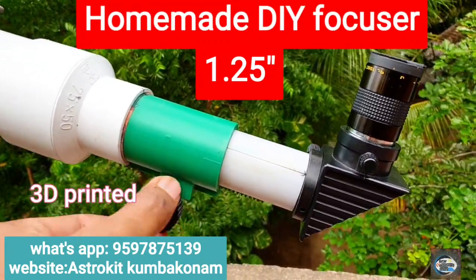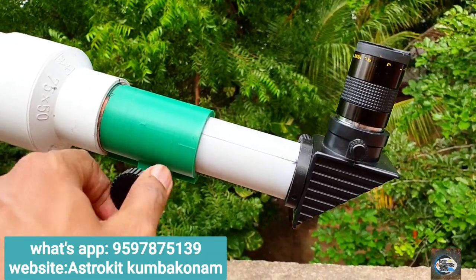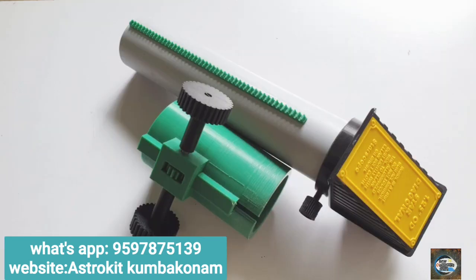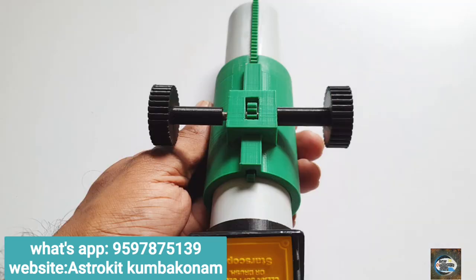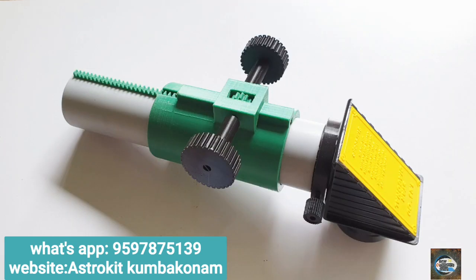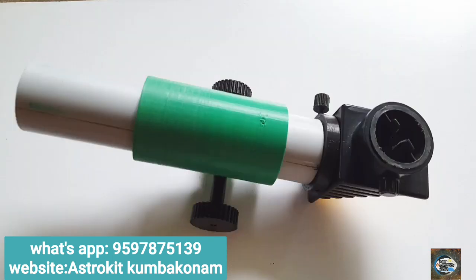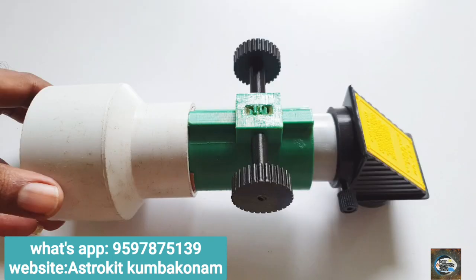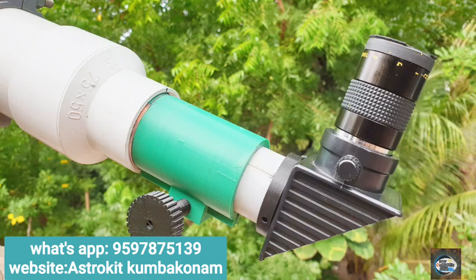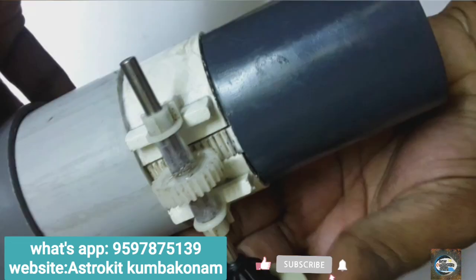Hello friends, in this video, how to make a homemade focuser. I have made all the parts of the focuser on my 3D printer. I take great pleasure in making telescope spare parts. This is my first homemade focuser.